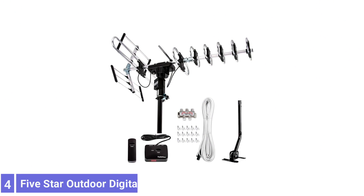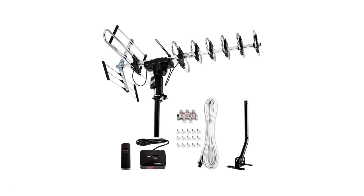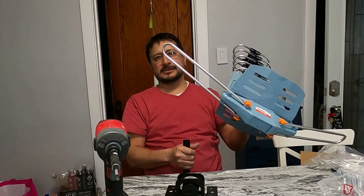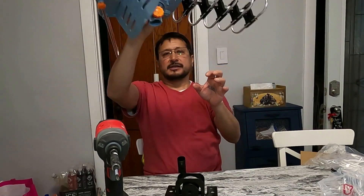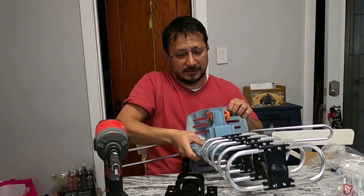Number 4: 5 Star Outdoor Digital Amplified HDTV Antenna. 5 Star's Outdoor Digital Amplified HDTV Antenna is equipped with the wiring and hardware to hook up to 5 TVs, a nice feature for larger homes. This antenna includes a J-Pole for mounting it to your roof and a built-in 360-degree motor to help find the best signal direction.